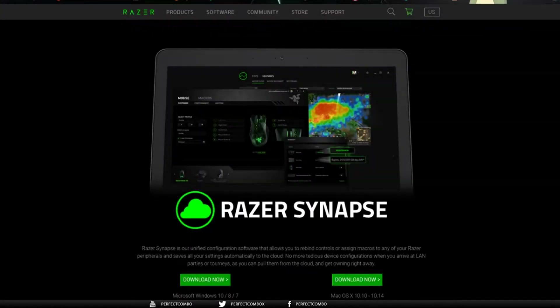The first thing you need to do is install the Razer Synapse 2 software. Don't install Razer Synapse 3 as it is not compatible with the Razer Orb Weaver. I don't know why they have it like this, but you will have to install the Razer Synapse 2 software.